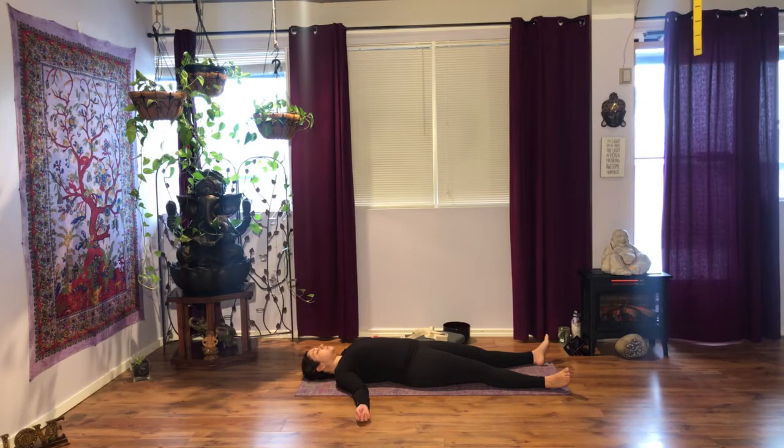Relax your arms, your fingers, let them curl naturally into your palms. Feel the weight of your shoulders as you exhale. Soften your face, your jaw. And then watch your breath.